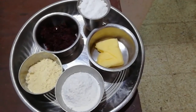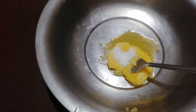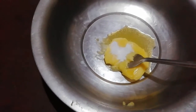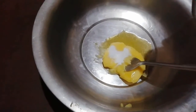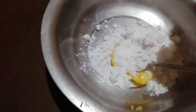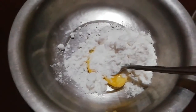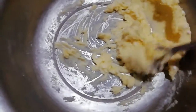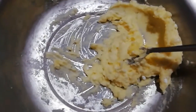Then we will stir in the baking soda and mix it. Now we will stir in the baking soda. This is how we stir in half the baking soda.